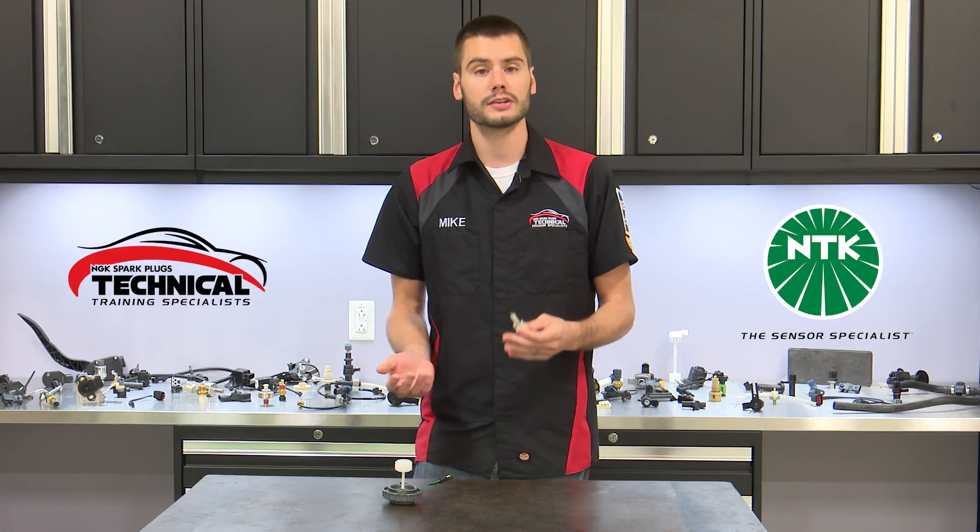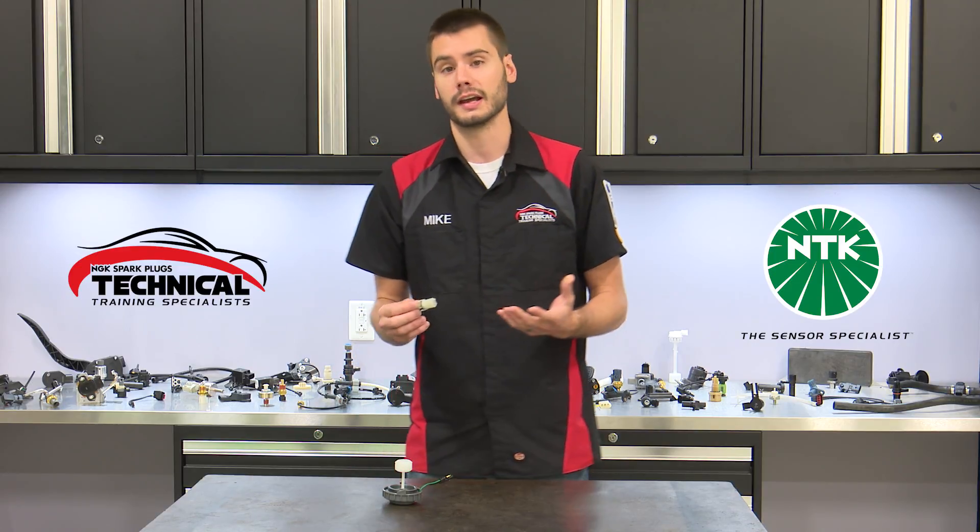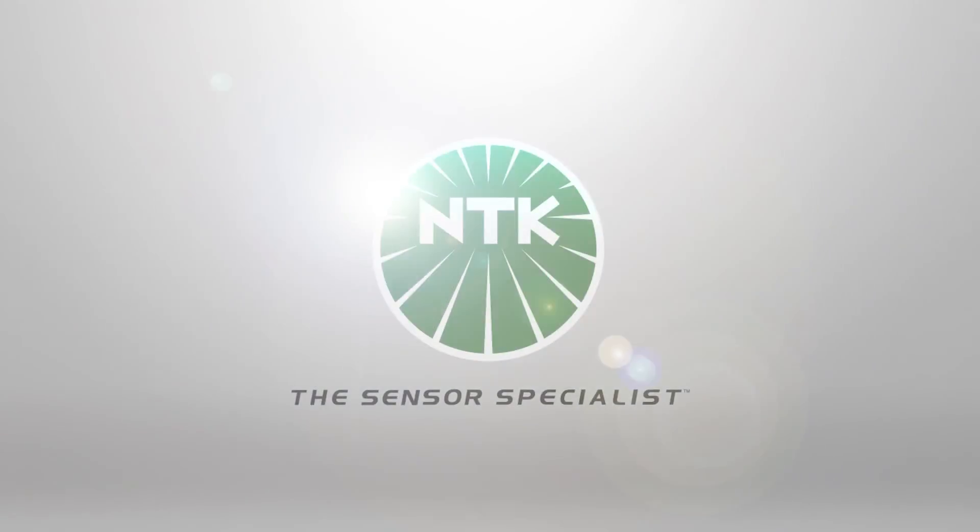So why should you choose an NTK brake fluid level sensor? As with every sensor from the NTK brand, you'll get a premium quality product with outstanding support and industry-leading innovation bred directly from our company's OE heritage. These attributes and more truly make NTK the sensor specialist.